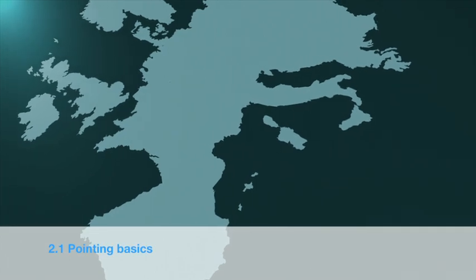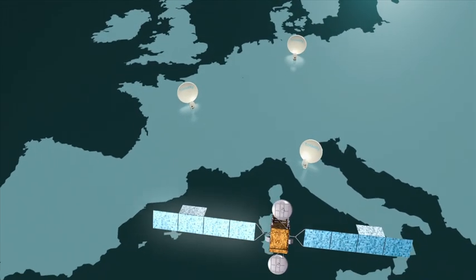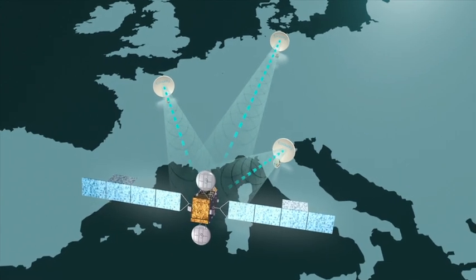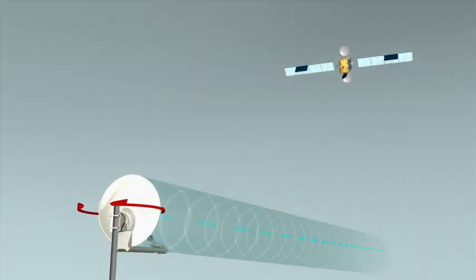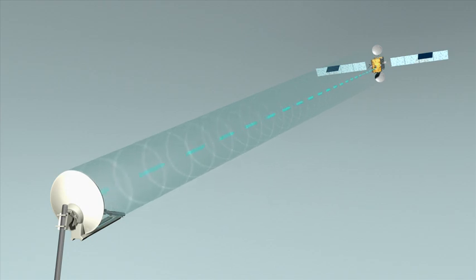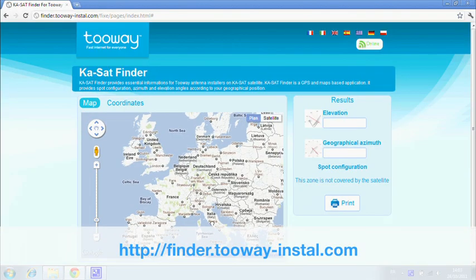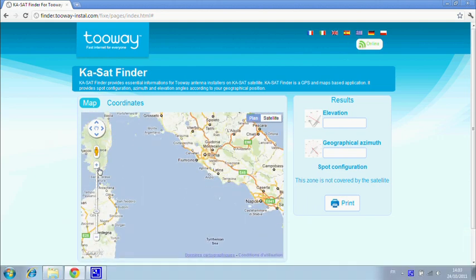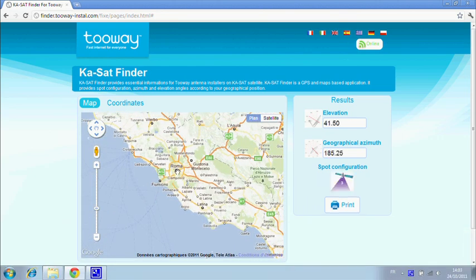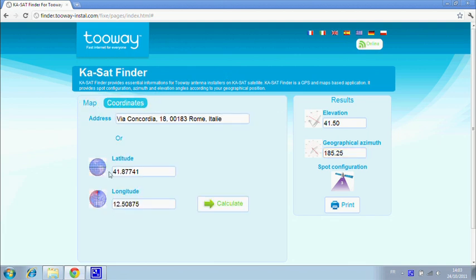To allow two-way to communicate with the satellite, you must have two parameters to point the antenna and the spot color to program the modem. The azimuth angle is in reference to north and corresponds to movement right and left of the antenna. The elevation angle is in reference to the ground and corresponds to up and down movements. To identify the azimuth, elevation, and spot color that corresponds to your location, you must go to finder.twoway-install.com. On this website, you are able to identify your location via three methods — first, using a map. The website then calculates the elevation and azimuth angles and your spot color.